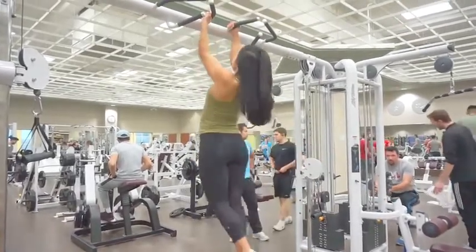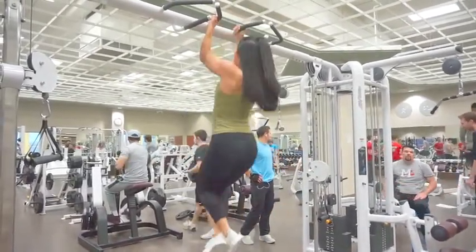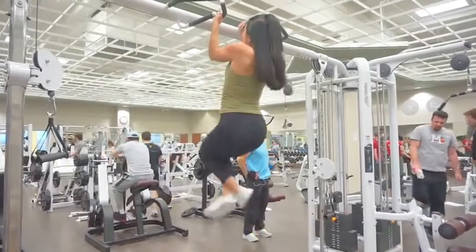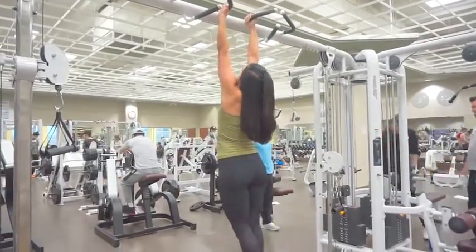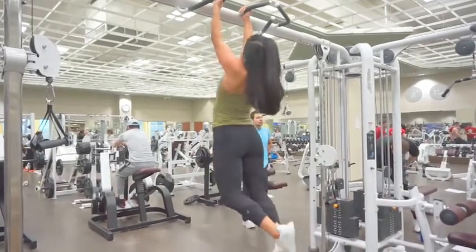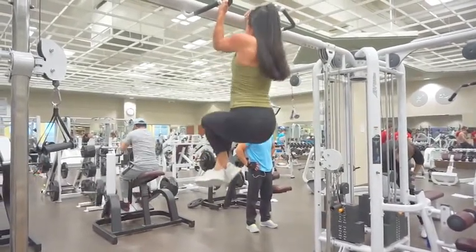Welcome back to another commentary. This workout is a back and bi workout. And whenever I work out back, I always start with unassisted pull-ups — usually a neutral grip because that's all I can do. And I just see how many I can do there.